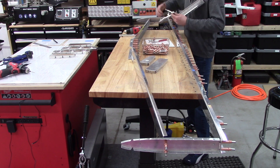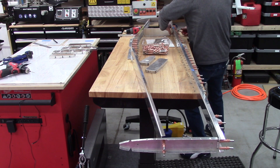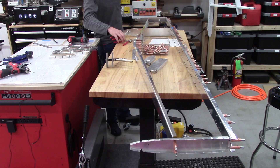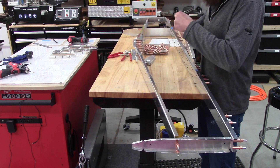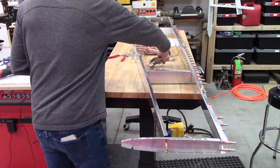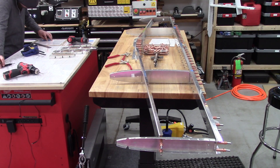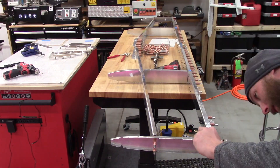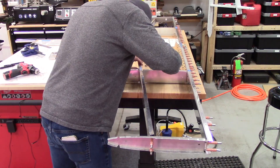I made the decision to attempt to add on the skins with the horizontal stabilizer as one unit, which is a slight deviation from the plans. The plans do say to do them one side at a time — left and then right. In hindsight, having done that, I would say definitely stick with doing them one side at a time.